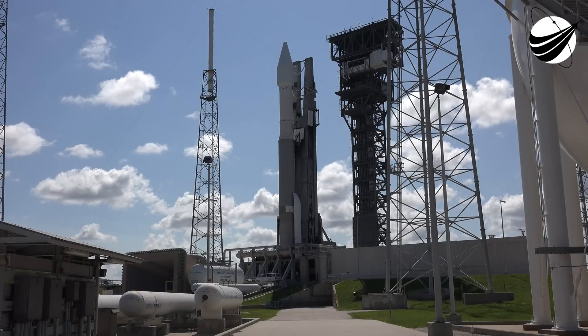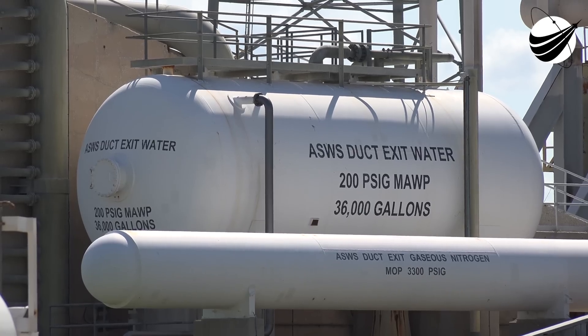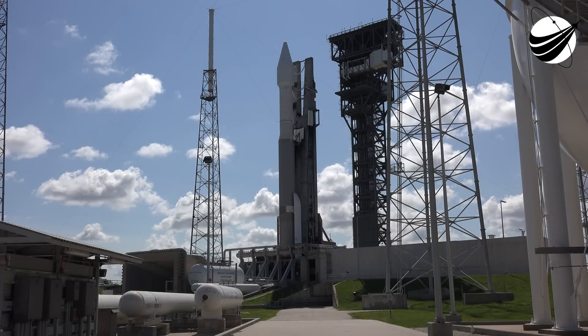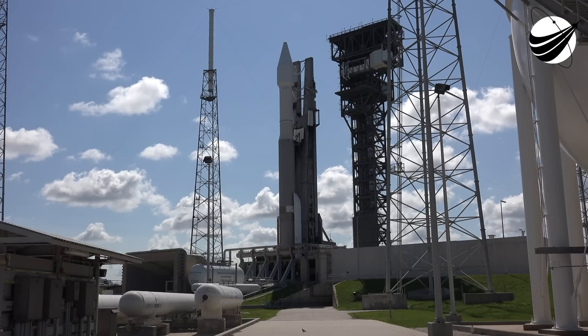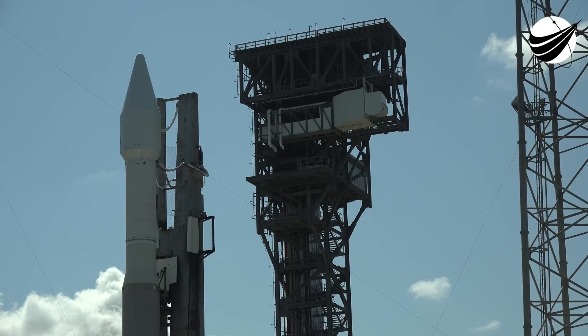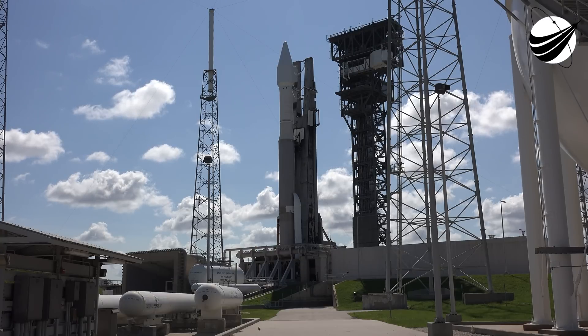Hi guys, this is Mike with U.S. Launch Report. Thank you for watching, thank you for subscribing, and thank you for your donations — they're greatly needed and greatly appreciated. Soon we'll be sponsoring a vet out here at a launch, we hope. But we also need to get one more 4K camera to bring you much clearer launch coverage. We really appreciate your support and your donations, and we really thank you for subscribing. We hope to bring you some more good videos.